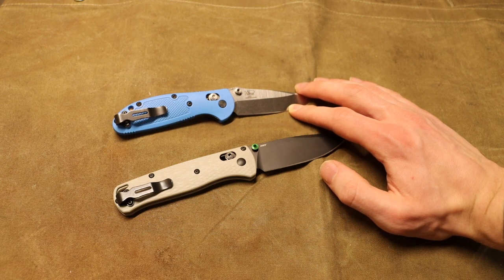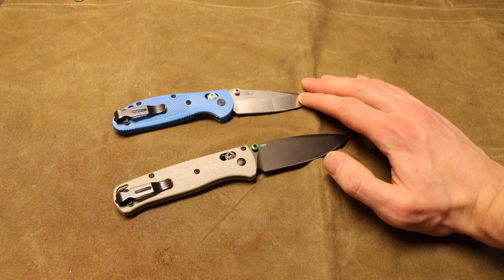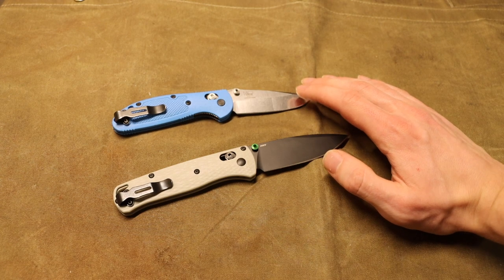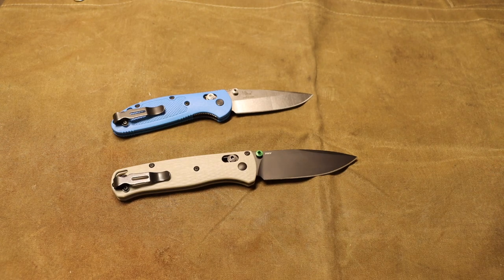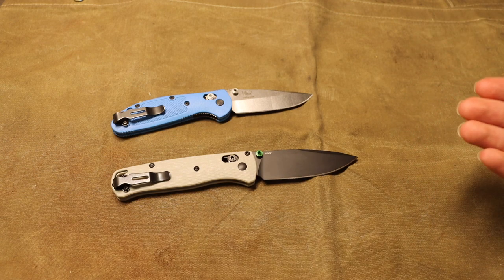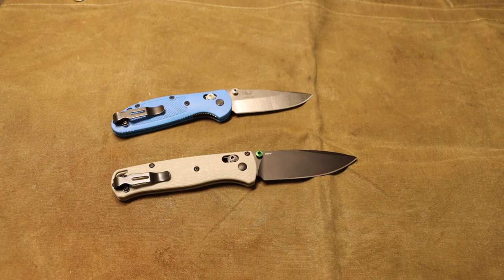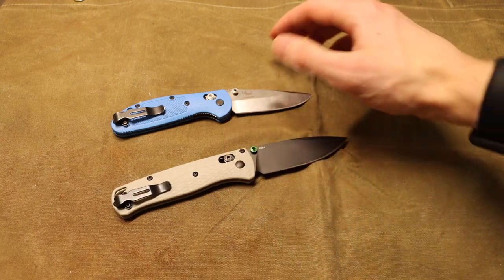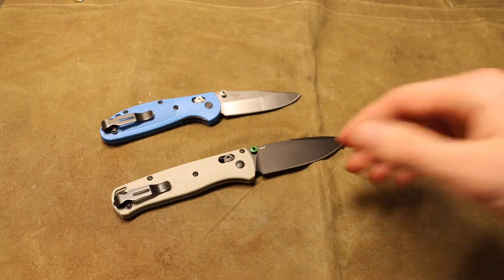I still consider the 556 to be the benchmark for a good pocket folder for survival — I've done quite a bit of field dressing animals, starting fires, and carving notches for traps all with the little 556. At the end of the day, survival knives come down to what you're actually going to have in your pocket. You have to be realistic: it's better to have something lighter and smaller that offers great capability and that you'll actually carry.